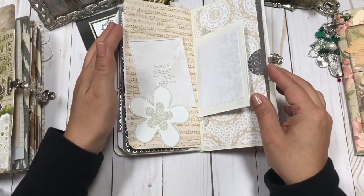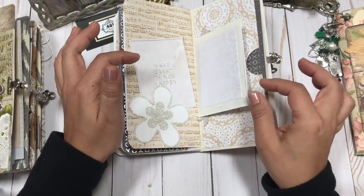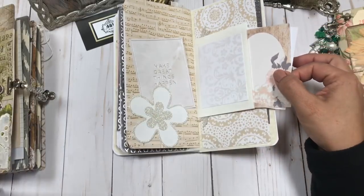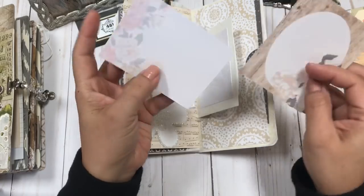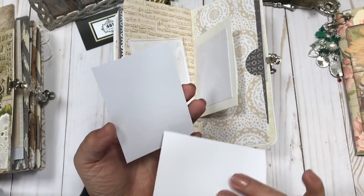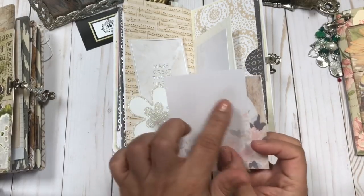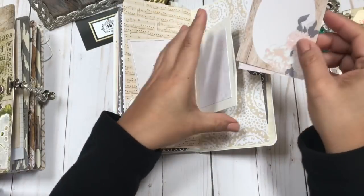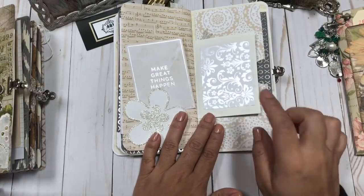This would be great for maybe some of the invitations, some of the cards, and special stuff that you get during planning for the wedding, or after or during the wedding. A lot of these cards would be great to add small pictures to, and then maybe journal a little bit about who the people in the pictures are. These would be great keepsakes for you and your family to always remember that special day.